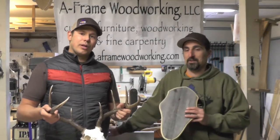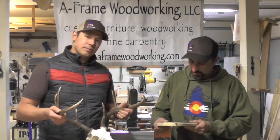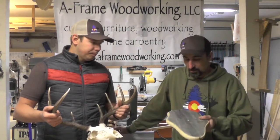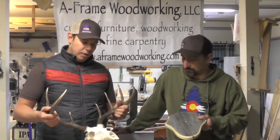I'm here at A-Frame Woodworking with Chet and it looks like we're ready to mount this deadhead up. We got these plaques churned out this week. The deadhead looks really good with that paint scheme on there, so now I'll take you through how to assemble this. Let's get this guy on a board.